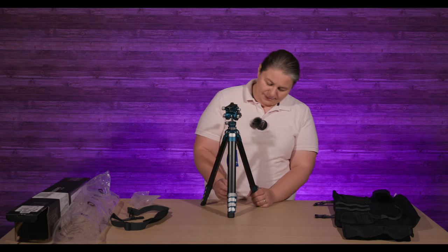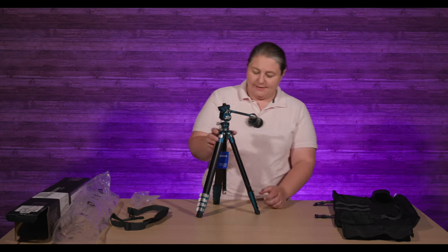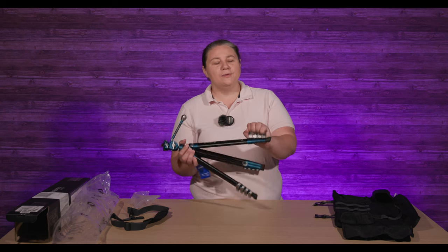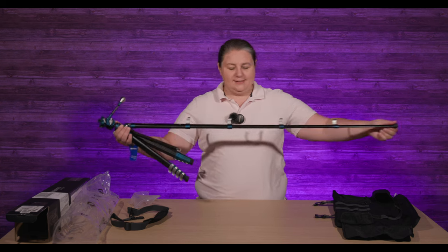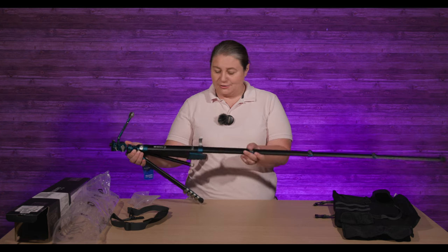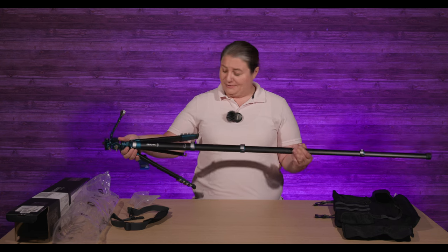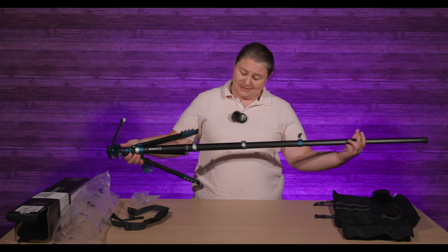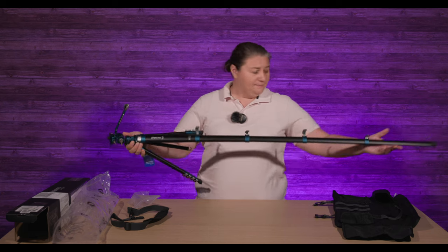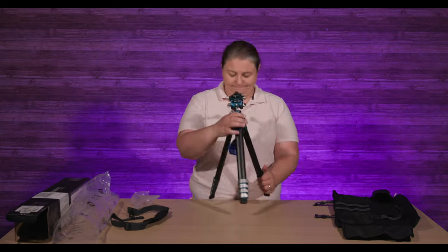The center column comes out and you get a little hook there. You don't need a screwdriver — it has hand tightening. It's a super easy, super nice locking mechanism and a super stylish tripod. If you want your tripod to look good, this is an awesome choice.